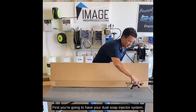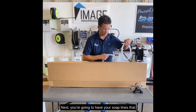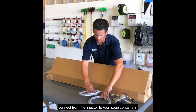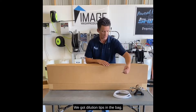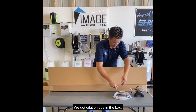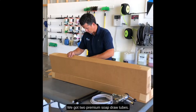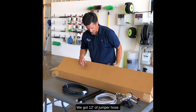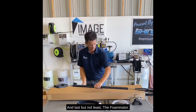First you're gonna have your dual soap injector system. Next you're gonna have your soap lines that connect from the injector to your soap containers. We got dilution tips in the bag, we got two premium soap draw tubes, we got 12 foot of jumper hose, and last but not least the fulminator.